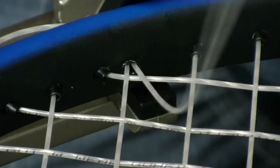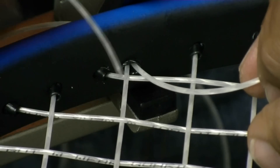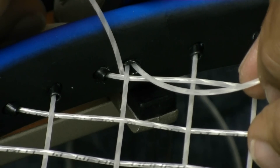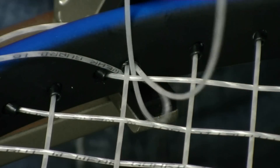Sooner or later, you're going to end up where you're tying off your bottom cross, and it's going to be tied off on the cross string that is right near that outside main string. What I like to do is make sure that the cross string goes over the main string — that's my anchor string. Then I'm going to tie a Wilson Pro Knot, so that way I only have to go under the anchor string one time.